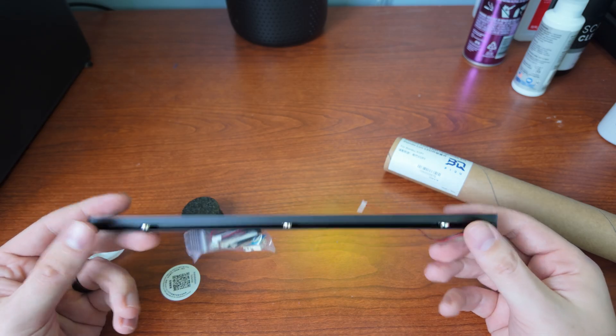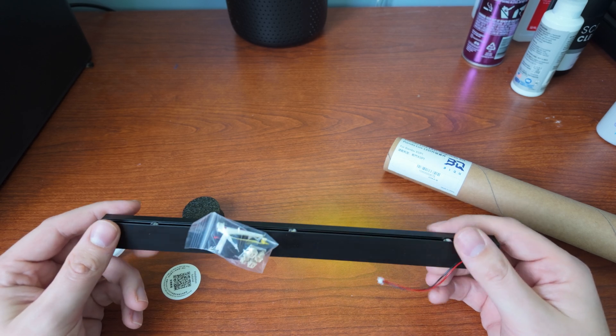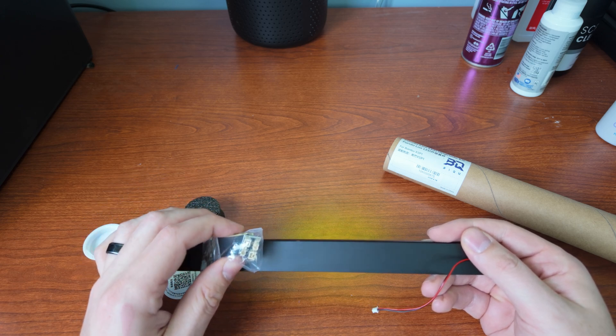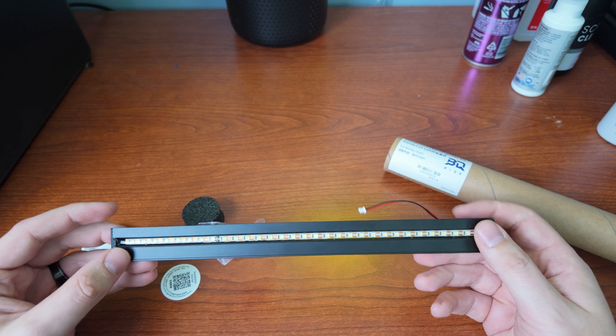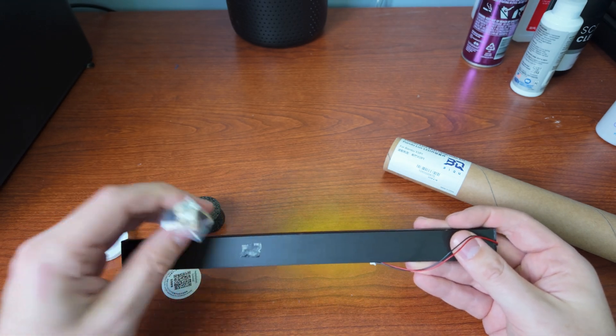The LEDs are magnetic — you can see the magnets on the back — so it's a very easy install. It also comes with a little electronics board which plugs into your stock connector for your LEDs and then plugs into the new LEDs. You're not supposed to run these in parallel with the stock LEDs, so make sure that you do not do that.